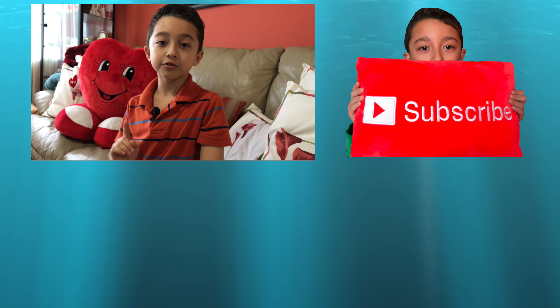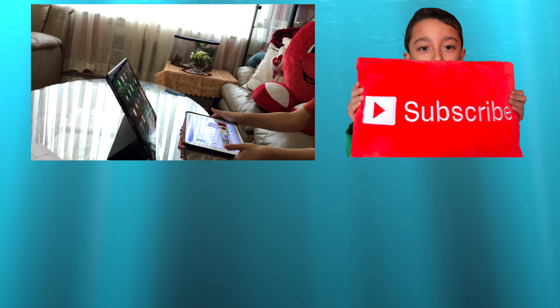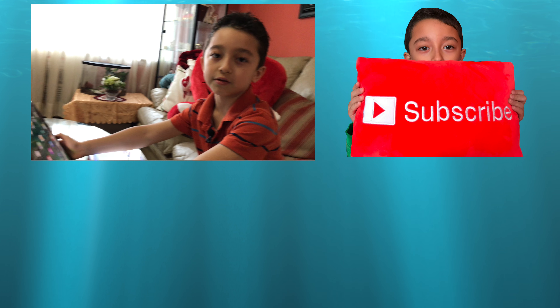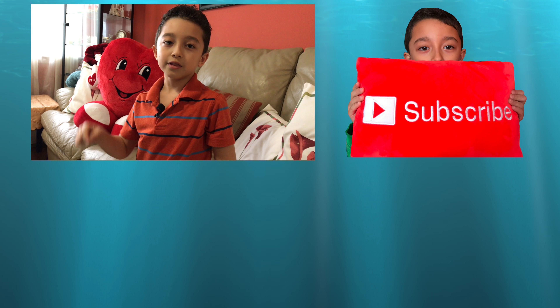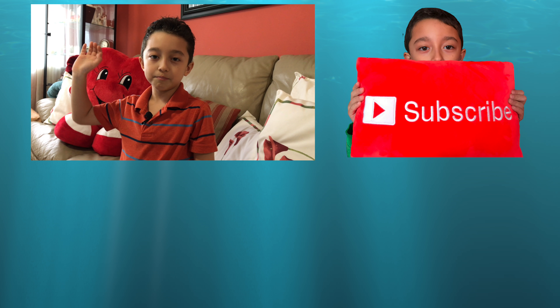Anyways guys, I hope you enjoyed this video, thank you for watching! Don't forget to check back next week because we're going to compare the iPad Air 2 to the iPad Pro. Like this video, smash the like button, and see you next time — peace!